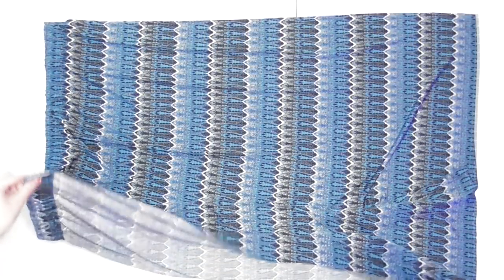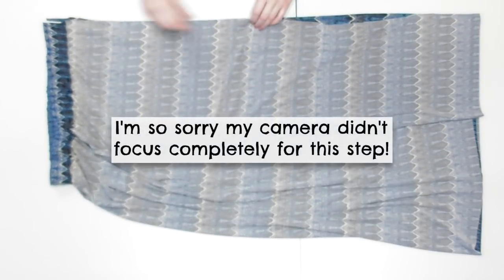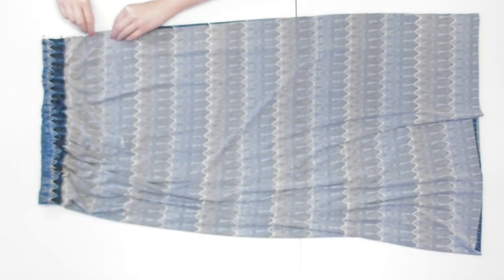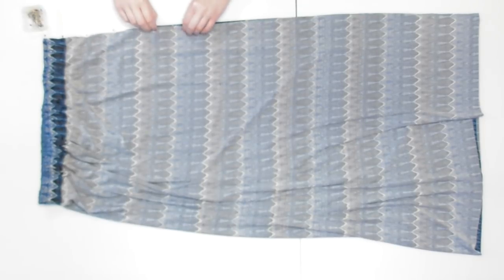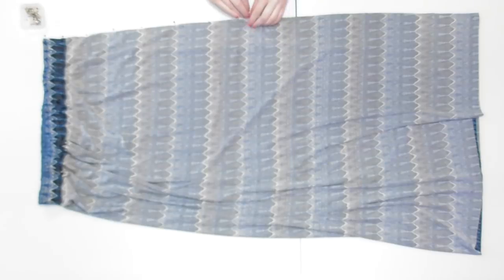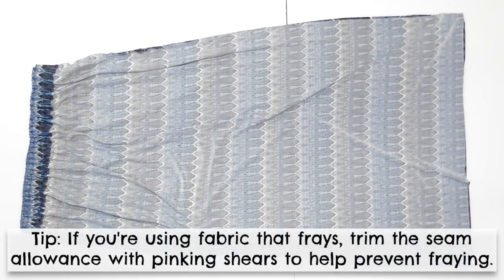Fold your rectangle in half with the correct sides of the fabric facing together and begin pinning along the side. If you want the skirt to have a slit like mine — which makes it easier to walk in — pin only until the point you want the slit to start, leaving the bottom portion unpinned. If you don't want a slit, pin all the way down to the bottom edge. Sew down the side of the skirt, or stop sewing where you want the opening to start, using a half inch seam allowance either way.